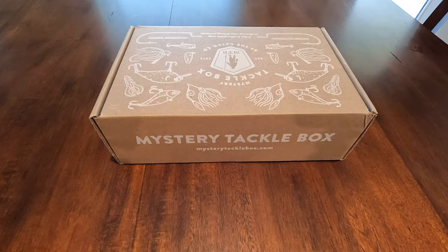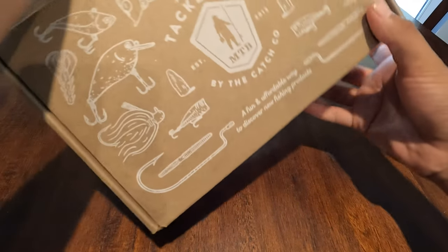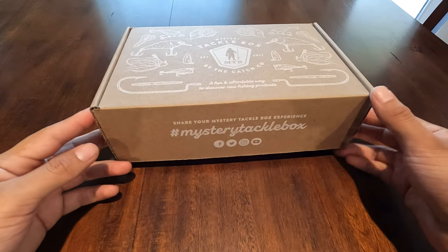Hello YouTube, Real Shooting here. In today's video we're going to be doing an unboxing on the Mystery Tackle Box. It's been a while since I've gotten one of these — I think this is like my third or fourth one — and so far they all come with some pretty good baits and you really do get a good deal on these.